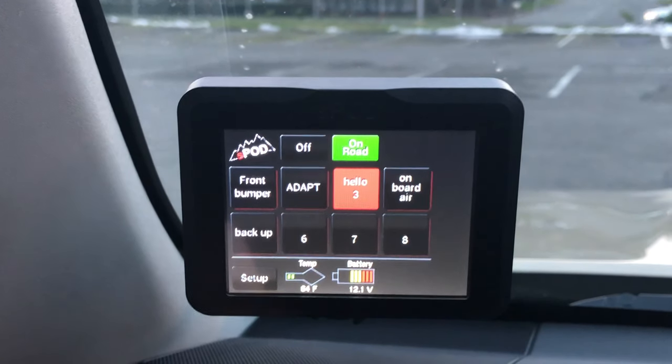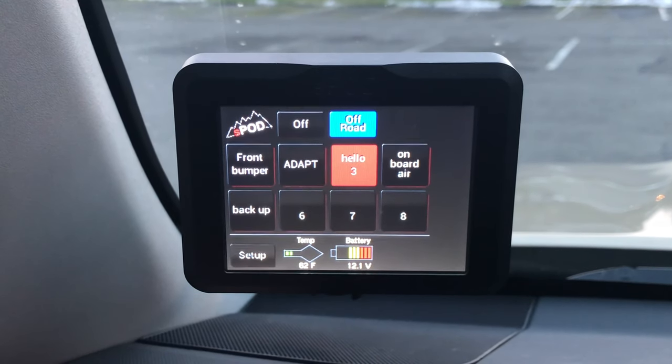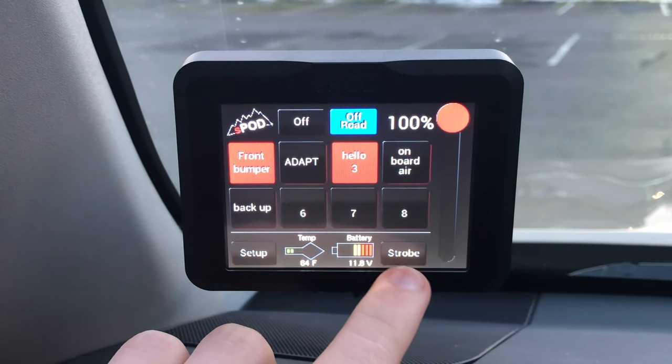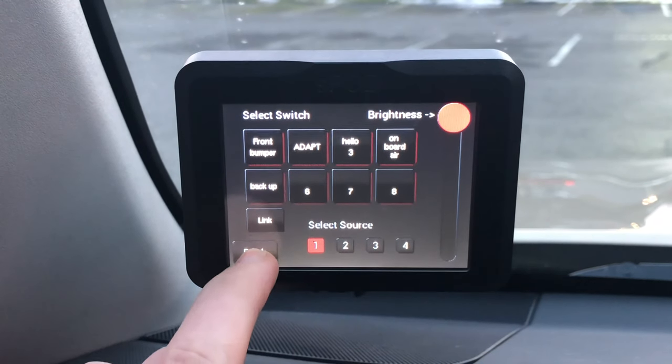You can also dim the brightness of the screen. If you switch your controller into off-road mode, you get the extra option of being able to strobe any assigned light. You can strobe one, two, three — as many as you want.